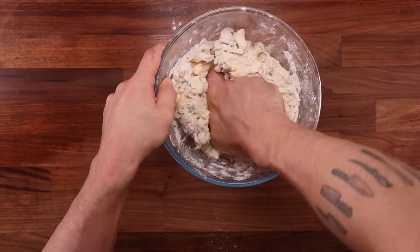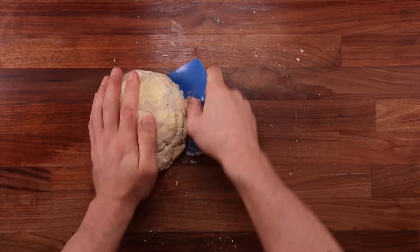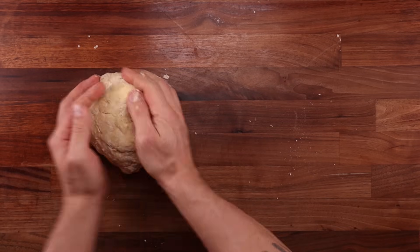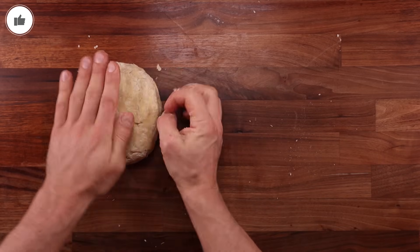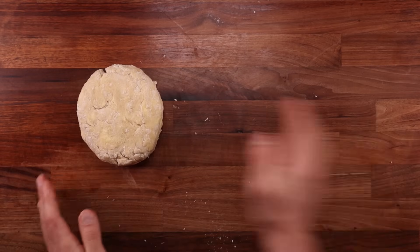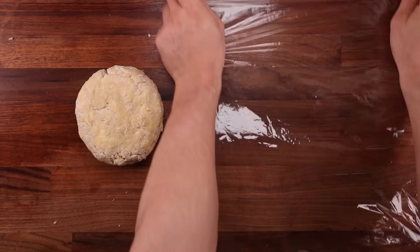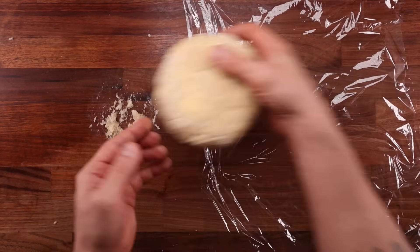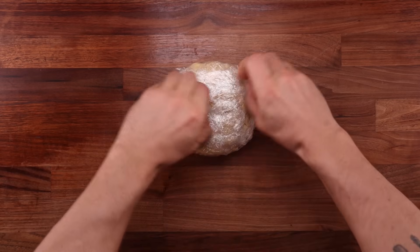Each piece of butter should not be handled more than once. As you break the butter up, keep coating it in flour. Once all the butter is broken and coated, add the cold water. Grab your dough scraper and start mixing, then continue by hand. We're not trying to knead this dough — instead, press it and squish it together until there's no dry flour left. The dough will look a little rough and uneven, but that's normal and exactly how it should be.